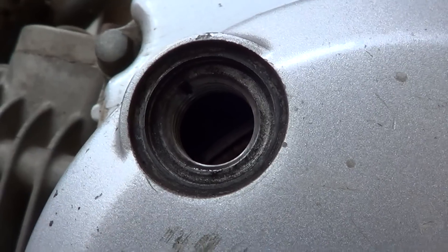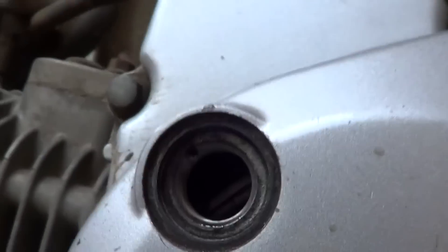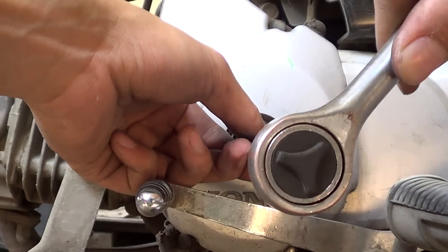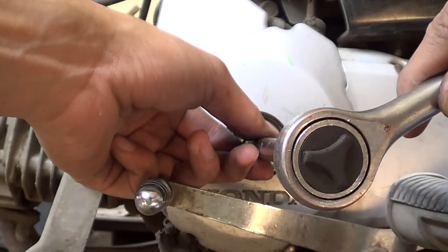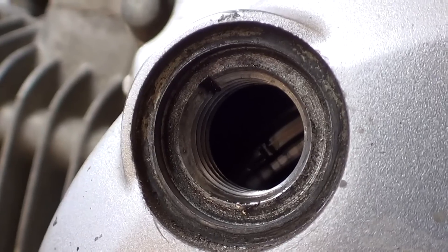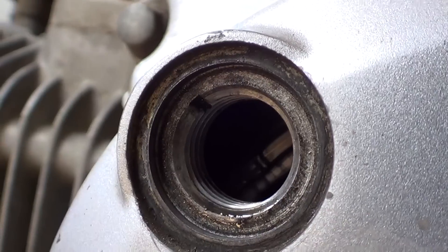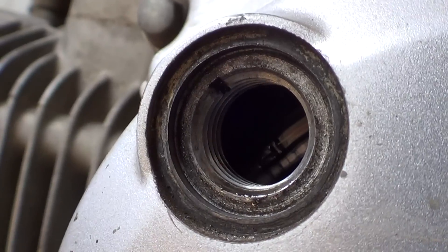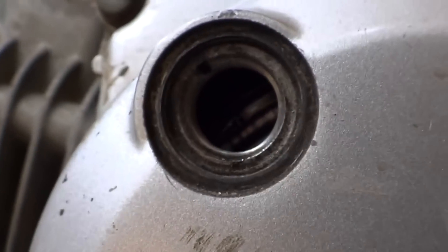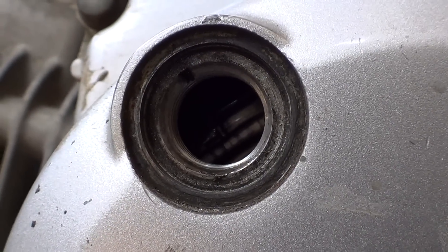In that position, the piston is on the top dead center. You can see the T mark on the flywheel is aligned with the index notch, and that means the piston is on the top dead center.